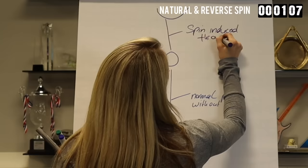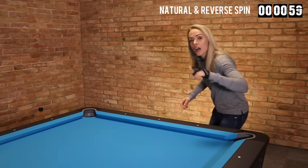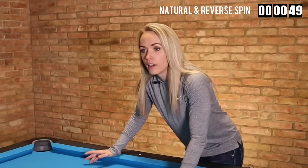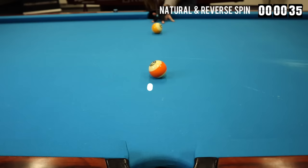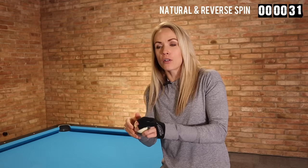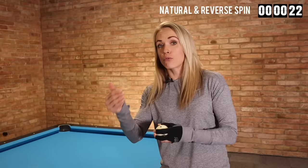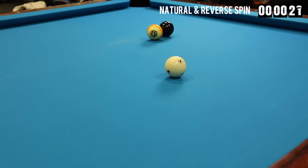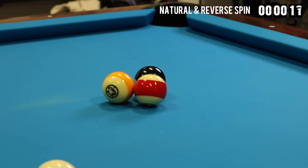Throw means that because of the side spin on the cue ball, you're actually throwing the object ball off of its natural path. And there is also spin-induced throw and cut-induced throw. Spin-induced throw means the spin of the cue ball will throw the object ball off its course, pushing it a little bit to the left or to the right. Cut-induced throw happens when you play angle shots — the thicker you hit the object ball, the more throw you create. For example, you might think the 8 ball is impossible to pot, but by playing with a lot of left spin, you can push it just enough to the right to pot the ball.